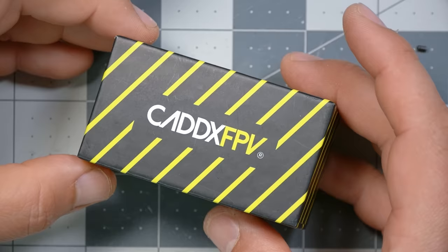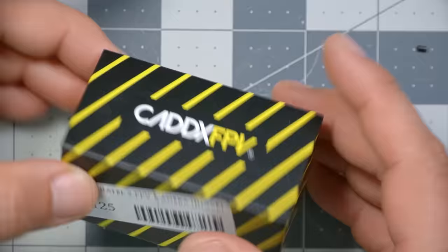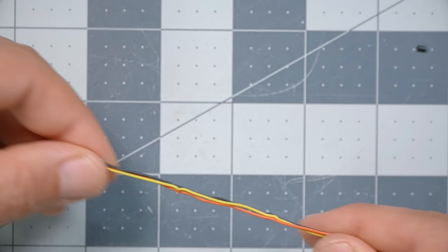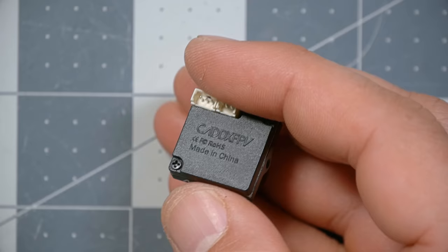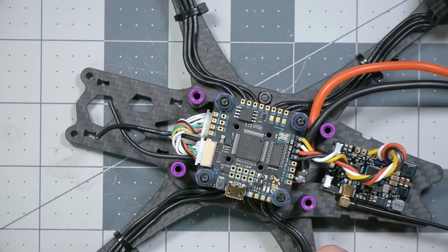Now we're going to install the camera — again, only if you're doing analog video. If you're doing DJI, go to the chapter markers in the video description or timeline and skip ahead to the DJI chapter. Inside the box the camera comes in, there's a little bag of accessories. What we want is the camera wire — take the camera and plug that in. That's a keyed connector, so it will only go in one way. Don't put it in the wrong way.